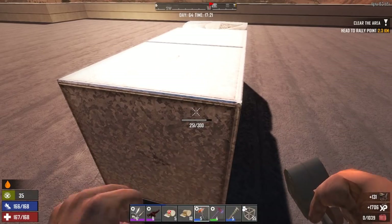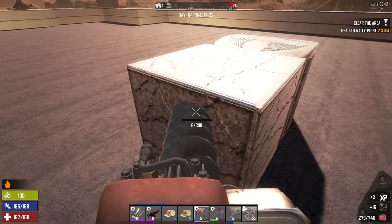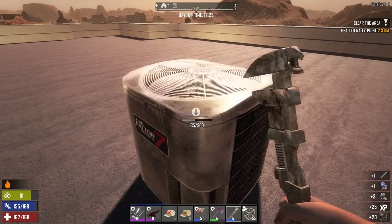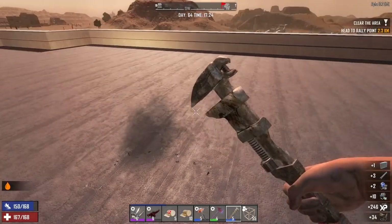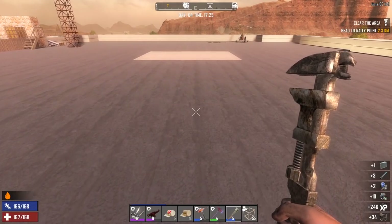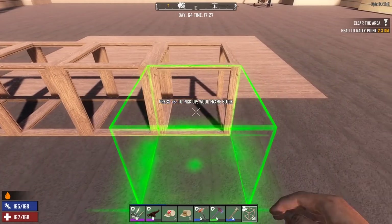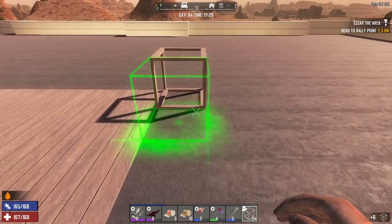I'm just going to start bringing my wrench everywhere with me — it's going to take up a spot in my inventory from now on. I have to decide where the runway is going to go. I'll just line it up — one, two, three, four, five, six, seven. Sounds good to me, I like it a lot.